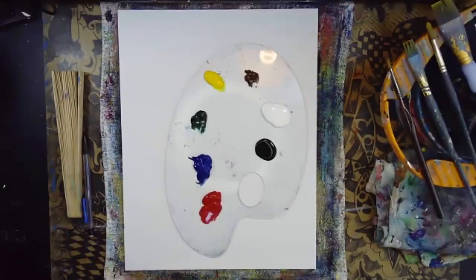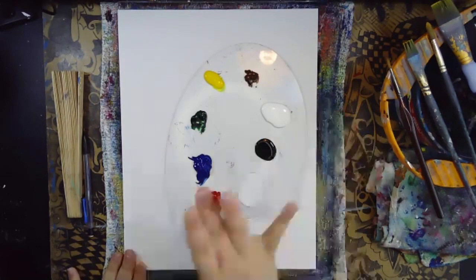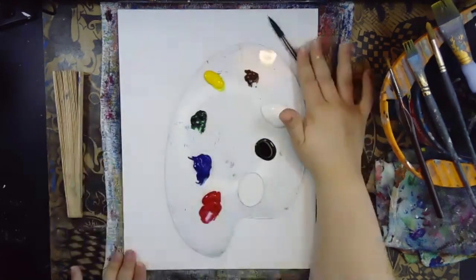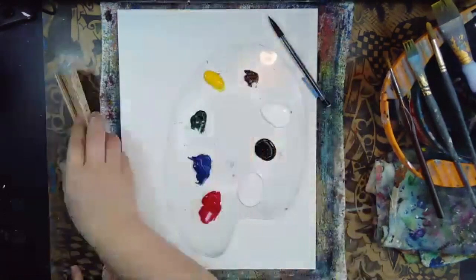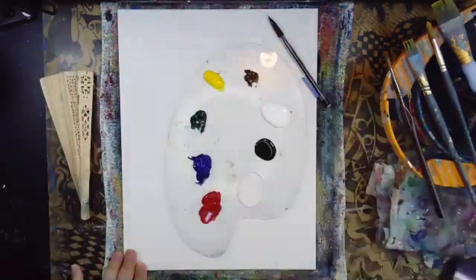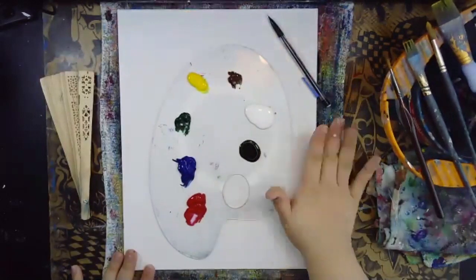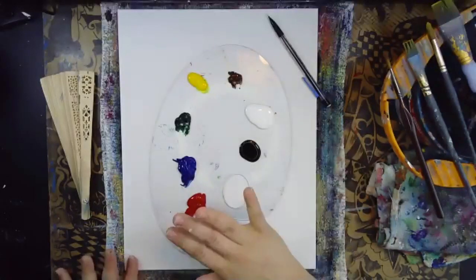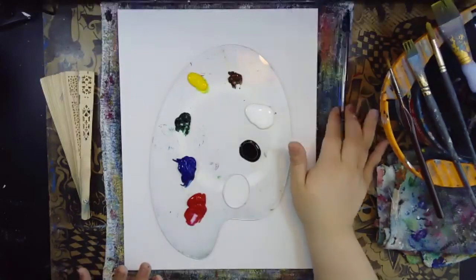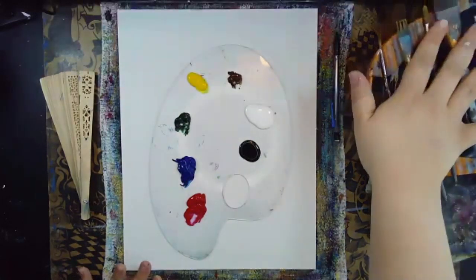Hi everybody and welcome to Unwind and Design. Starting off, we have an 11 by 14 size canvas and a pencil — we're going to be pre-drawing this painting. We also have a fan, or if you have an outlet nearby, a hair dryer. You can also use cardboard or any type of sheet to allow this to dry a little bit faster. We are going to be doing it in layers, so making sure that we can dry our back layer before we move on to our forward layer is very important. Make sure that you have a towel, your water, and your brushes.